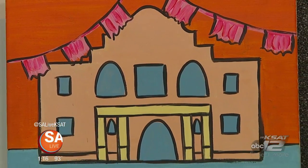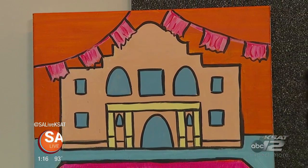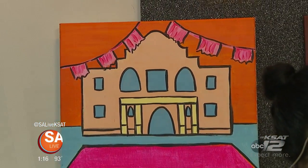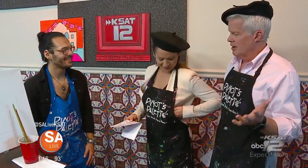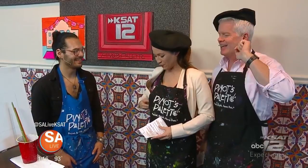Welcome back to SA Live. We're looking for a fun icebreaker with co-workers or friends — head on over to Pino's Palette for some team-building painting fun. Joining us today is artist Luis Rodriguez to tell us more about that. We are donning the beret for artistic purposes — he's been waiting to use his French accent all day.